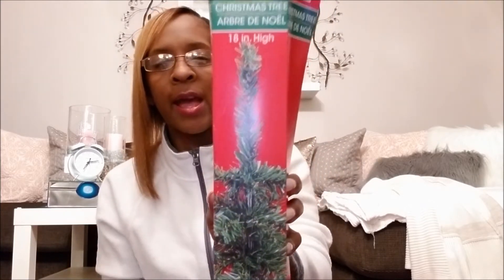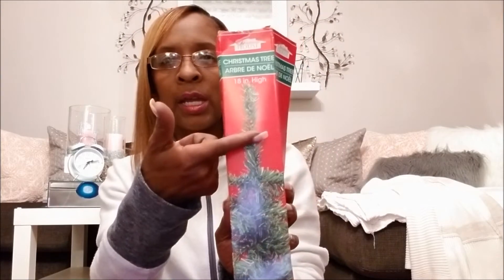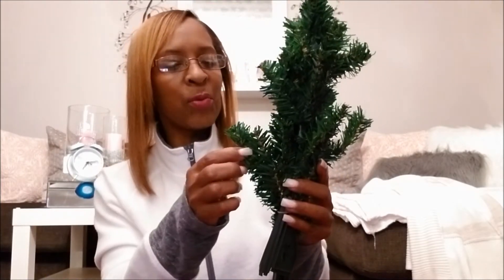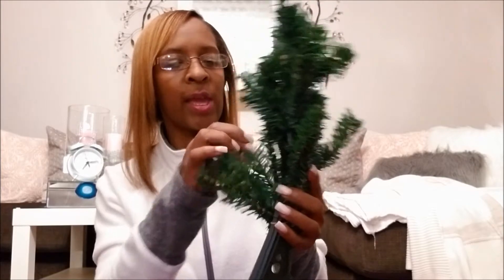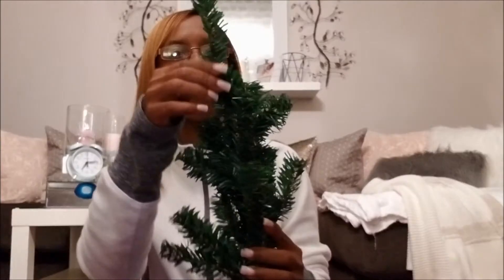The first thing that I got was this right here — it is a Christmas tree, 18 inches high. I'm glad it has the little stand that comes with it. That top looks a little too long, but I'm going to see how I can work with it — I may have to wind up cutting some of the top off. I already have it open and took it out because I wanted to see it. It's small, but I'm going to fluff it out and bring everything out to see what I'm working with.